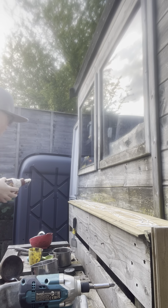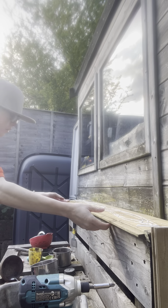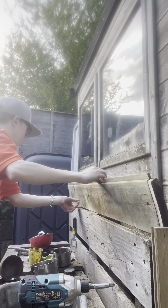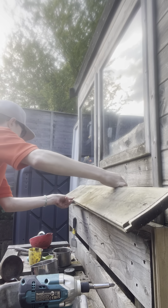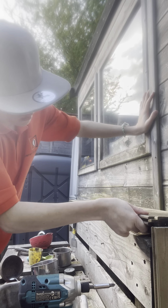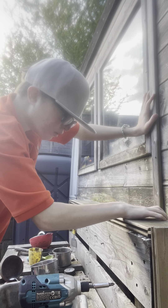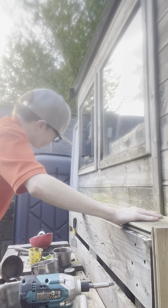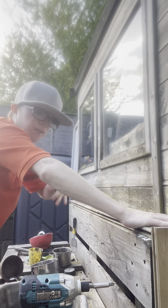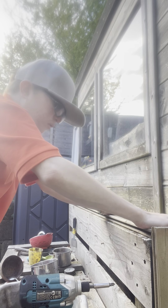Now we're gonna put it back on. Just need to make sure that it is gonna go in okay. Now just a good thing — when we screw it back on, get a level just to make sure that it is all level.